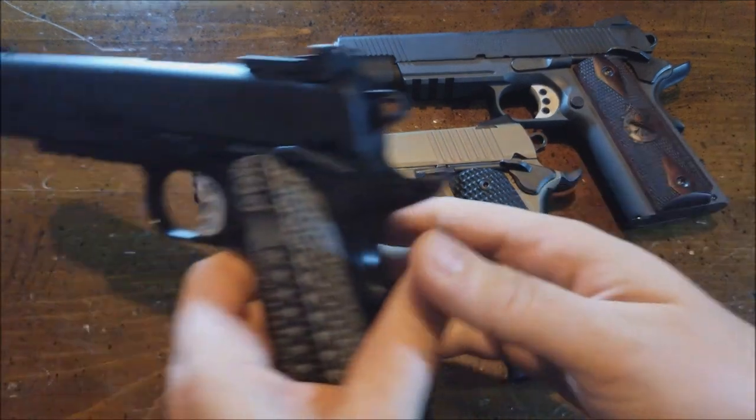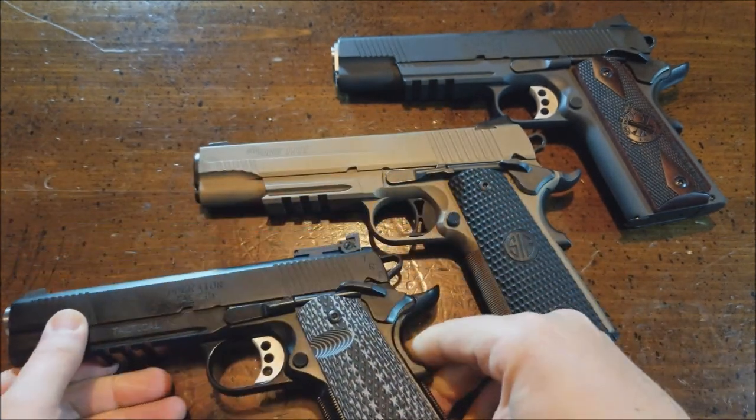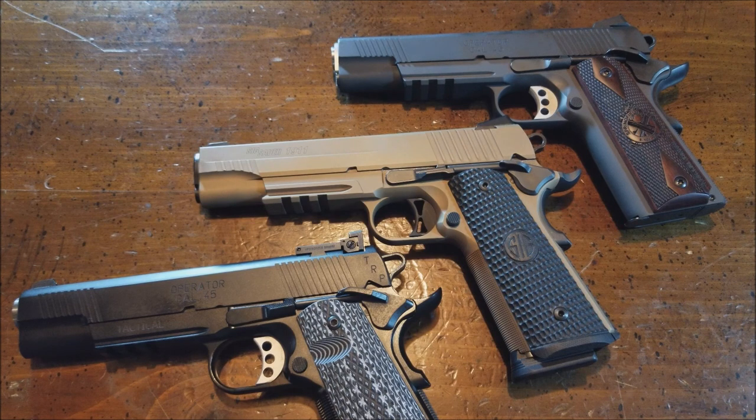This is the Sig Emperor Scorpion. This right here is another Springfield — this is the TRP. So pretty decent collection. I do like 1911s. Some other ones I'd like to get for my collection: a Kimber. I've kind of talked a lot about Kimber. I don't like some of their entry-level guns, but some of their high-end ones are real nice. I believe it's the Kimber Desert Warrior SOC TFS pistol — that is a really nice gun. It runs about $1,800, but that is the one Kimber I'd probably buy.